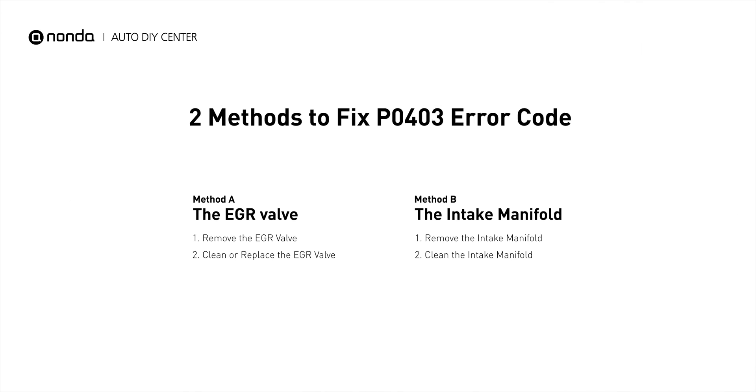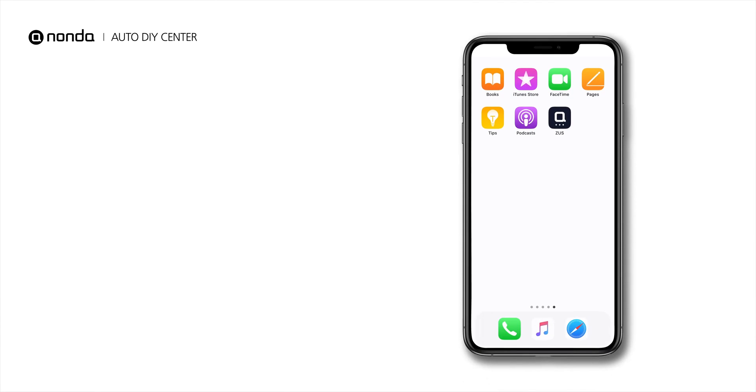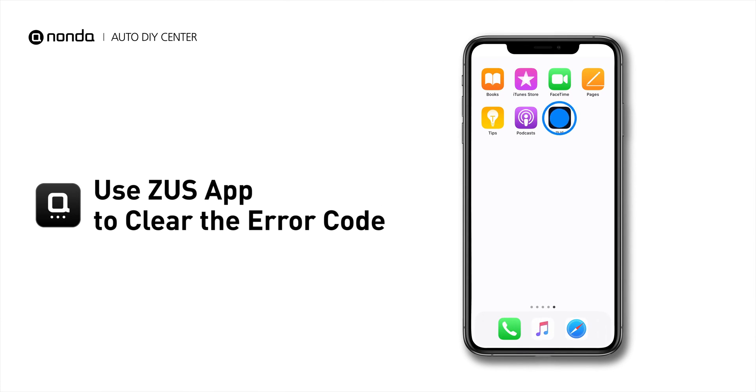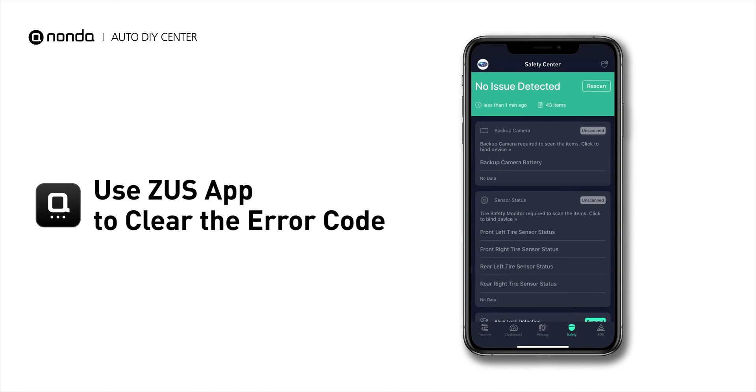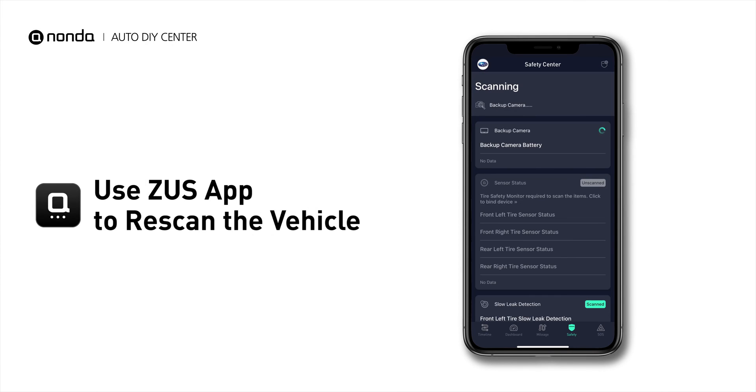So here are two of the most practical solutions to fix the P0403 error code. After the repair, you can now use the Zeus app to clear the error code, and tap the Rescan button one more time to make sure everything is fine with your vehicle.